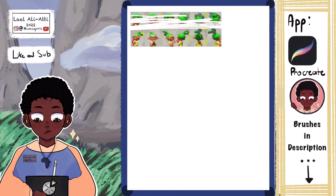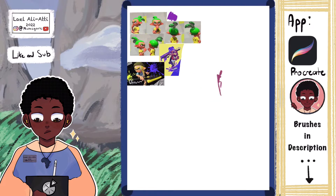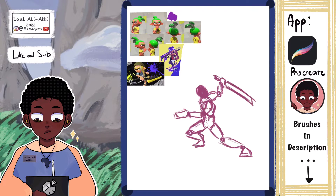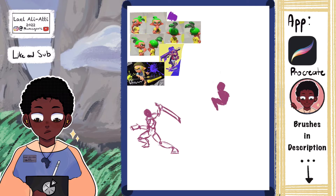I'm going to be starting off with Splatoon 3 because it just came out recently and it's been a really fun game to play on my Nintendo Switch. The whole objective of this drawing was to get it done as quickly as possible while retaining a lot of the key features that I had in my art style.